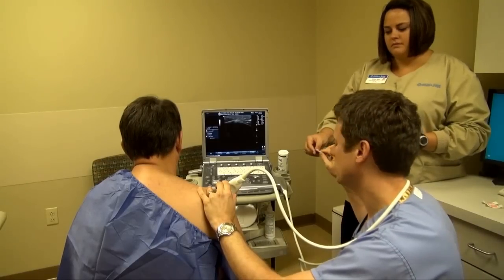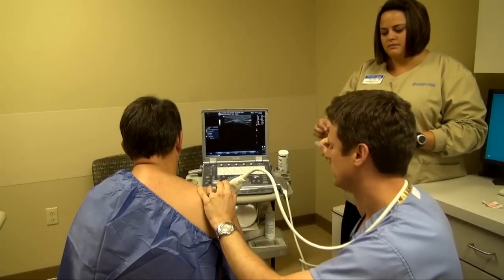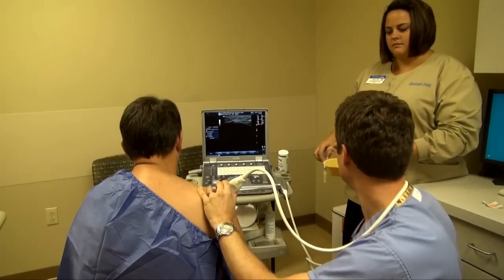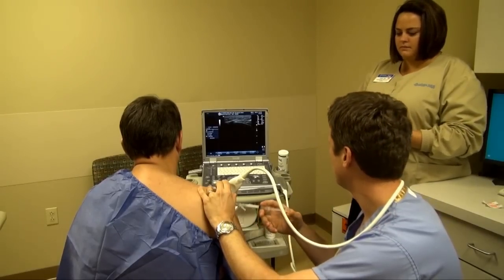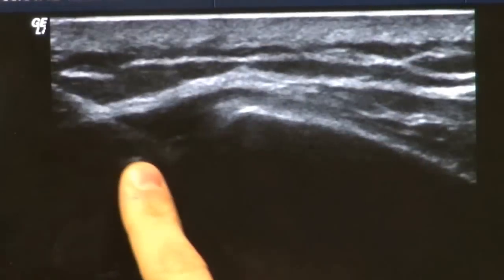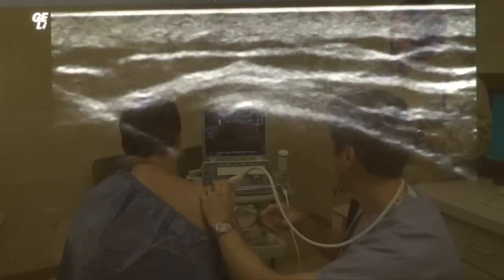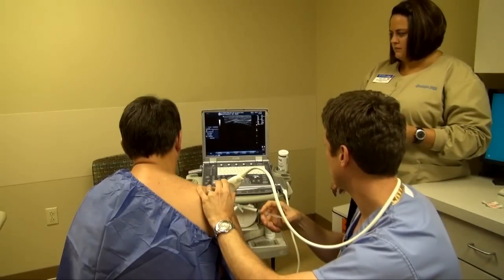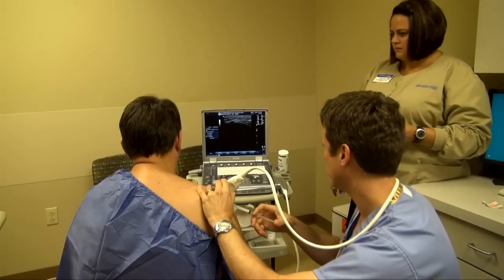You're going to feel a little bit of alcohol just to sterilize your skin in that area. You'll feel a little poke, it won't hurt. And then on the screen I can see the needle, it's right here. So I'm going to point that needle underneath that bone, and we're going to slowly advance it — you might feel some pressure.